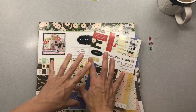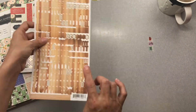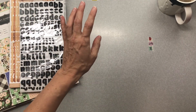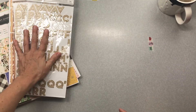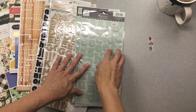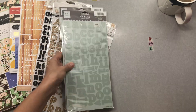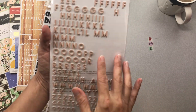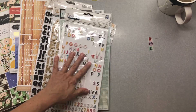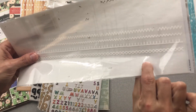I only used one word from this alphabet and only one word from this one. I used this one a couple of times — I really liked that alphabet. I did not get around to using this Heidi Grace one at all, which I really wanted to. I didn't use that much from the kit overall. I did include a couple of the alphas from this set, and I've used this set quite a lot. I only used the last remaining rub-on from this — it was black.